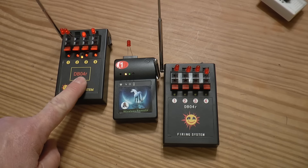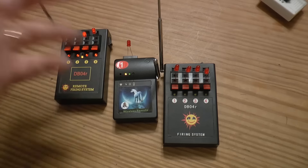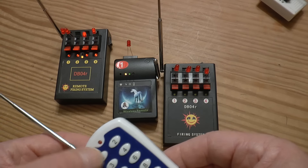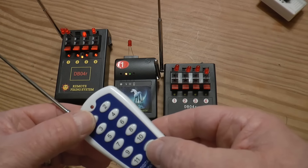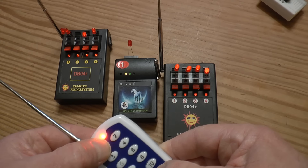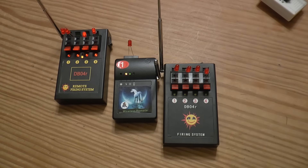This is what's weird — they have the same model number, DB04 or DB, but they behave differently. I think the all-fire on this one is number 1 and 12 at the same time, and it may or may not fire. Let's see — 12 first, then 1. Okay, see? The one on the right is firing but this one is not — so it gets weird.